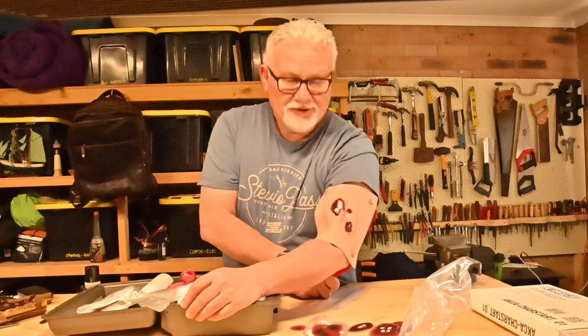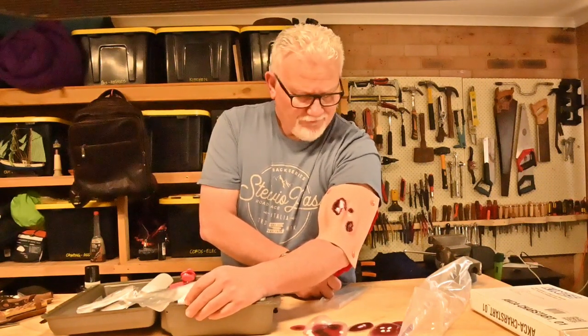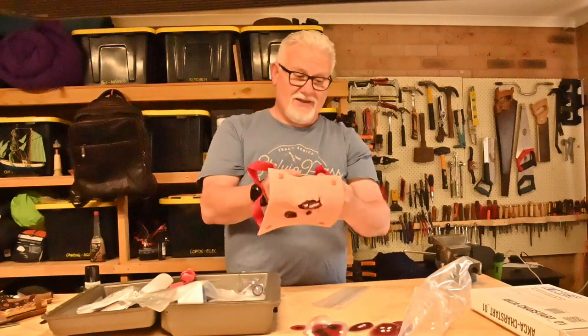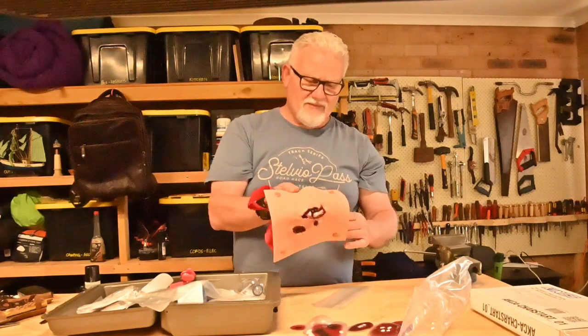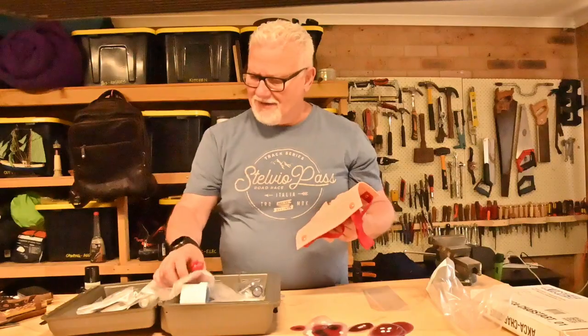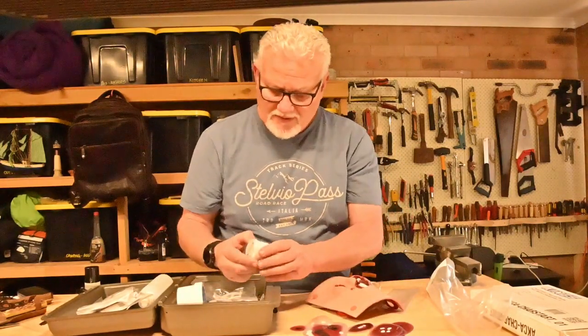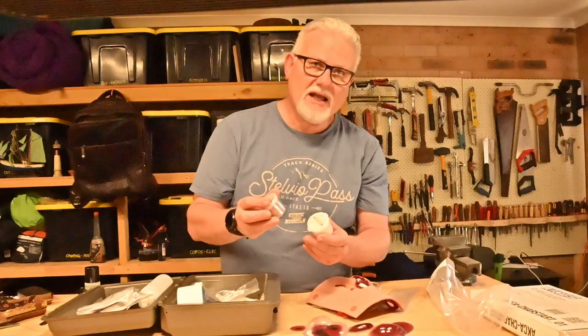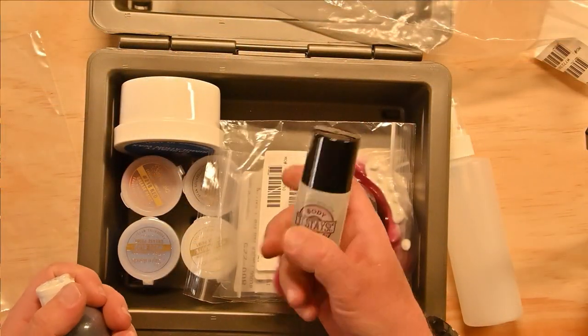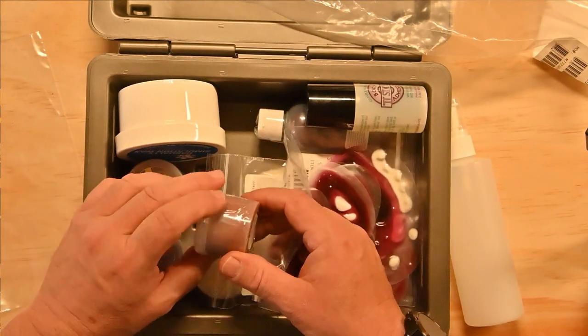It's more of an almost Halloween costume thing, which thankfully wasn't here by Halloween, otherwise I think the kids would have jumped on that. But they didn't even know it had come. I've also got some paints to simulate other wounds.